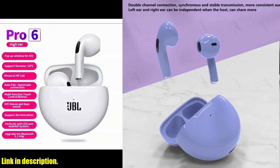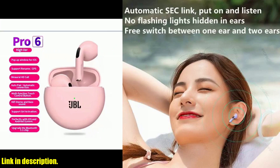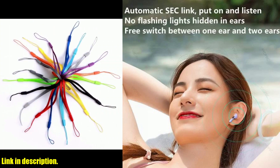The ergonomic design ensures a comfortable fit, whether you're hitting the gym, going for a run, or just chilling at home. The sound quality is absolutely top notch, delivering crisp highs and deep, thumping bass that will take your music to the next level.